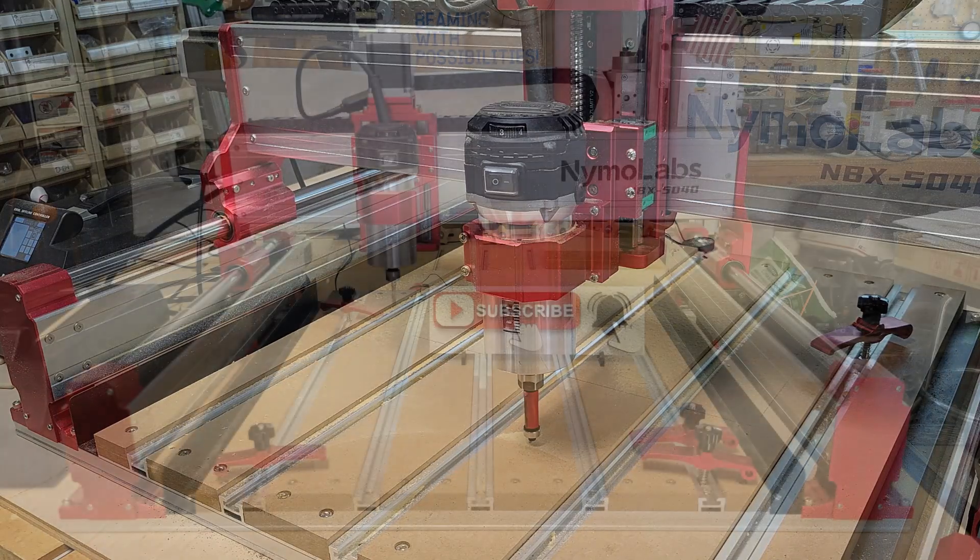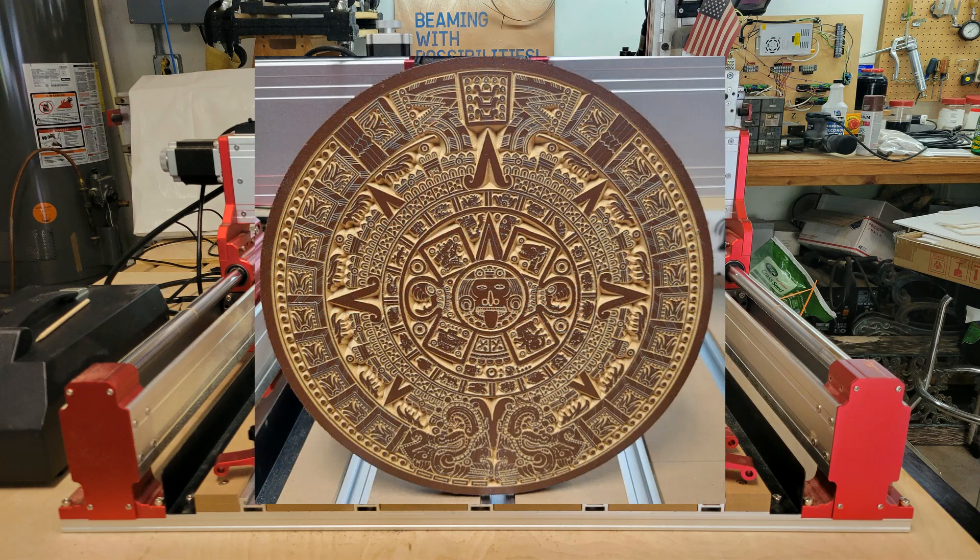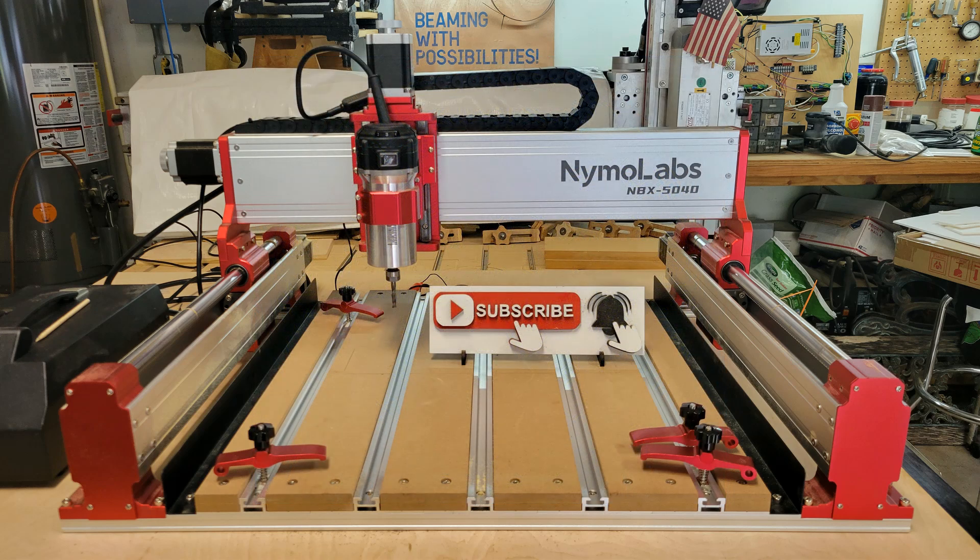So how did it turn out? I think it looks amazing. The MBX 5040 from Nemo Labs ran this four-hour-plus project without missing a beat. If you'd like to check out this CNC or any other products from Nemo Labs, I have a link to their website down below in the video description. If you'd like to see my other videos about this Nemo Labs CNC, check out the playlist link below. If you'd like to purchase one of these machines and help support my channel, please use the Amazon affiliate links in the video description.